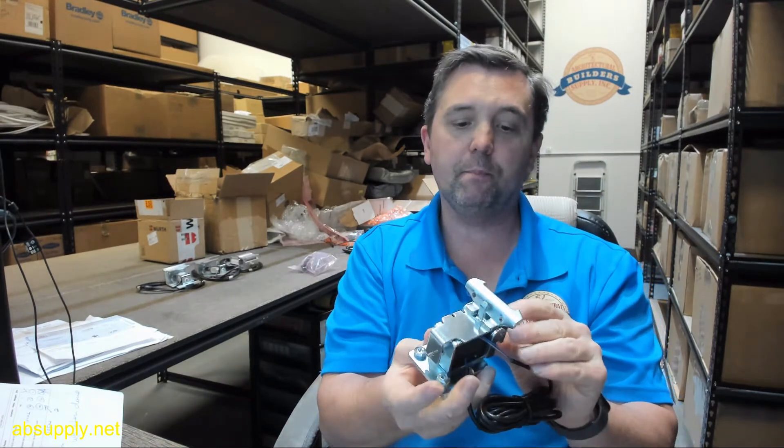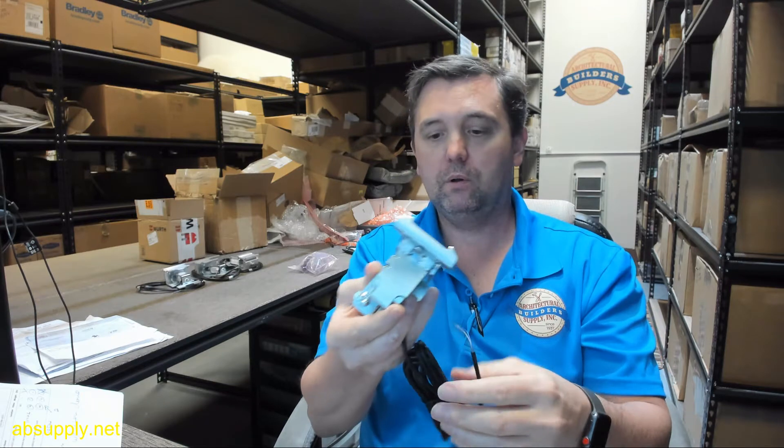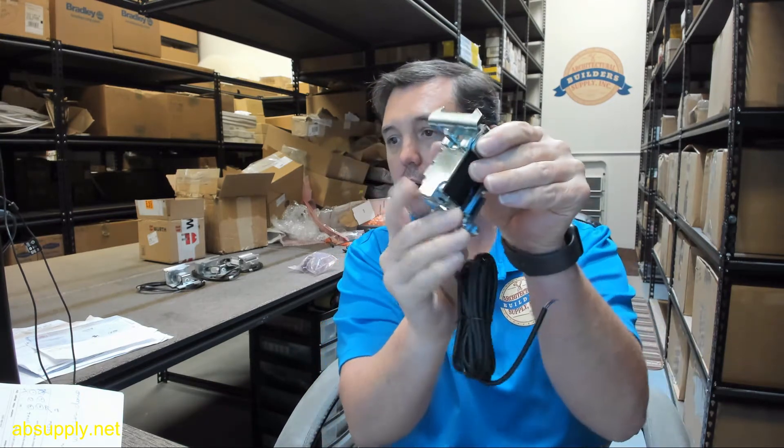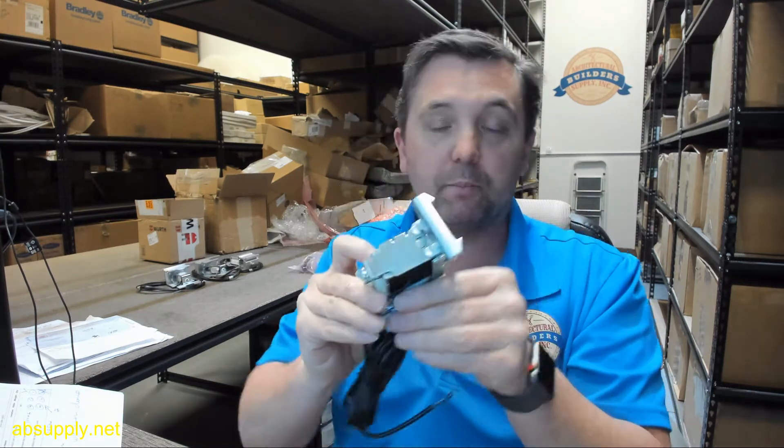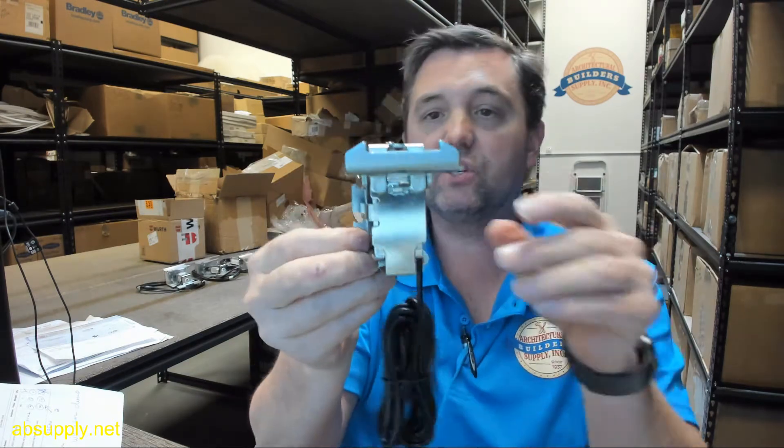Hello, my name is Rich Howard, owner of Architectural Builder Supply, and this video is to bring you a closer look at the Besom. This is their part number 1008167 fail secure lock.